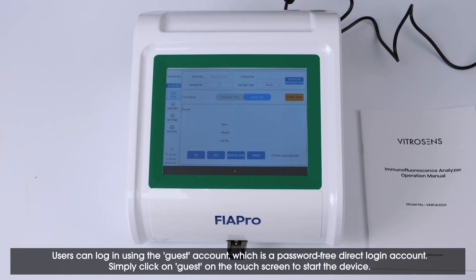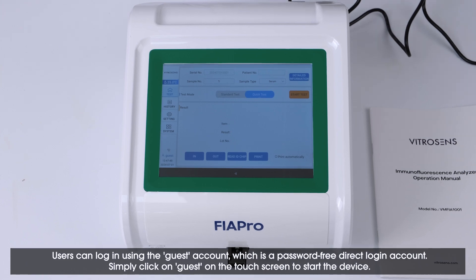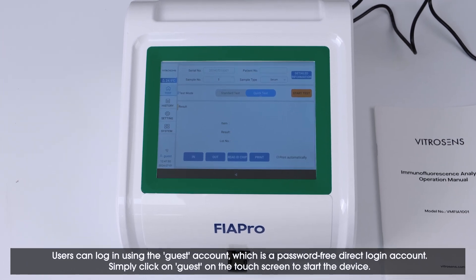Users can log in using the Guest account, which is a password-free direct login account. Simply click on Guest on the touch screen to start the device.